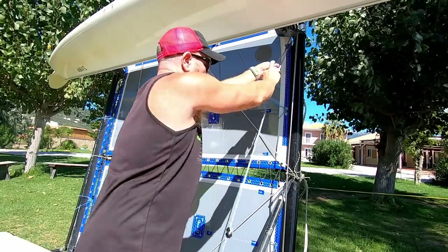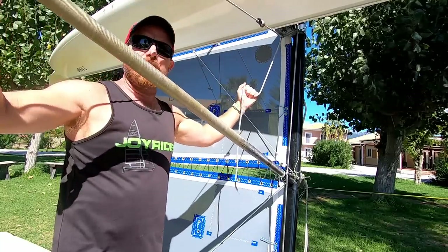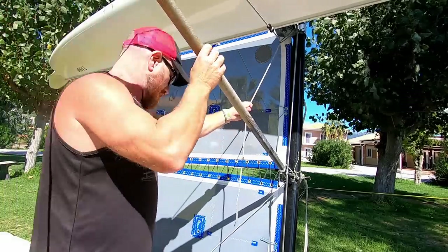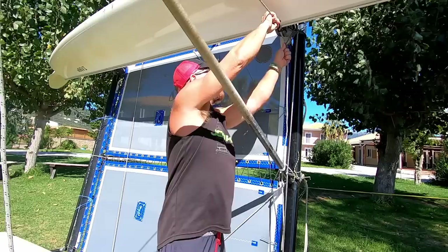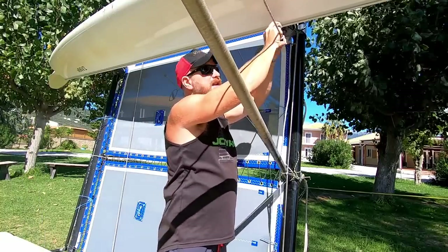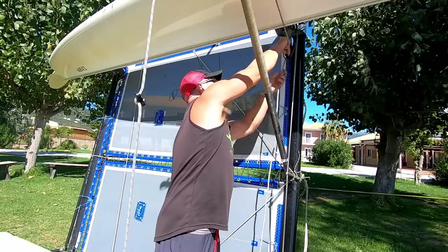From there we take the top rope and pass it through the loop up there, then pull it up and see how high we want the pole. We want it slightly elevated, but this is where your own research comes in. At the moment it's way too high — this is why I'm using the trapeze dog bone adjuster, because it's a lot easier to adjust and get the length right rather than keep having to untie knots.